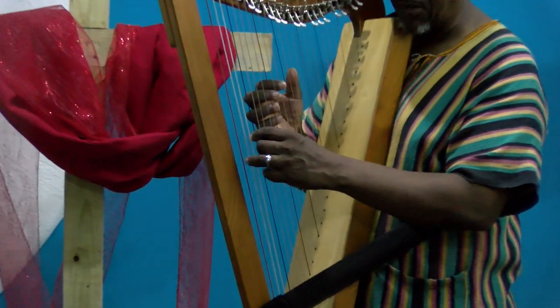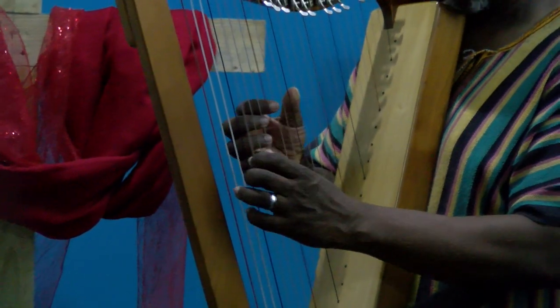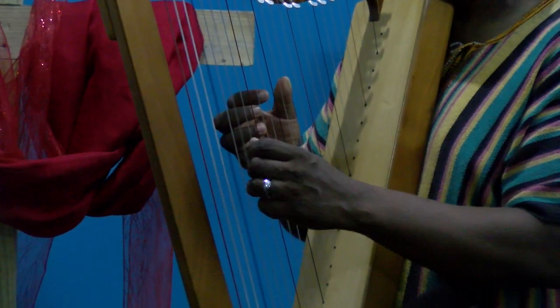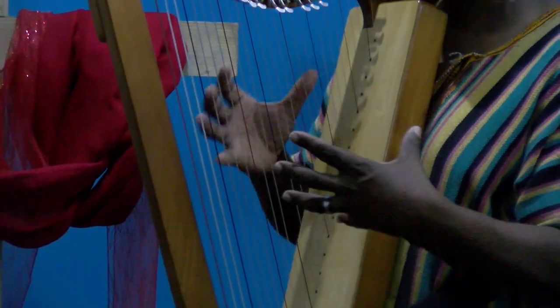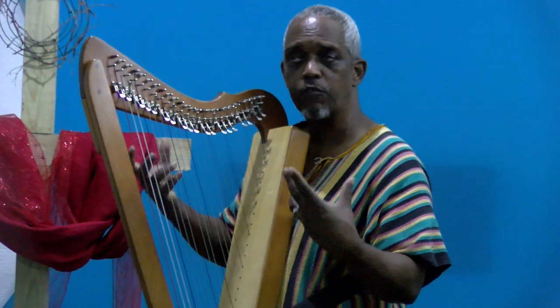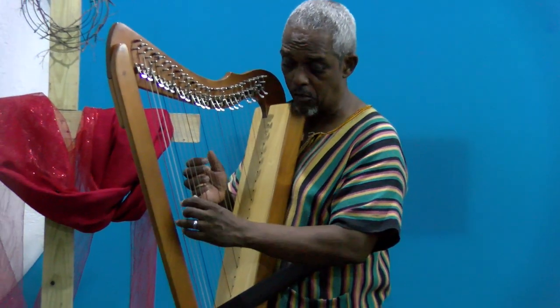So I'm going from D minor to C, and then back to D minor, back to C. I've just found that these chords are a real nice way of just flowing in wherever the Holy Spirit is taking you.